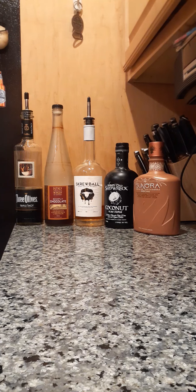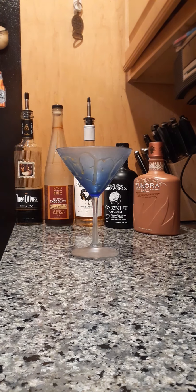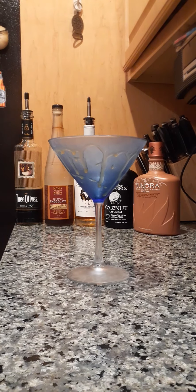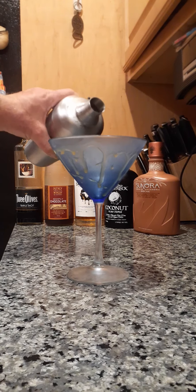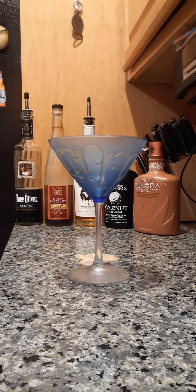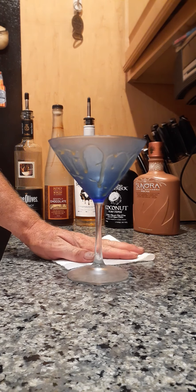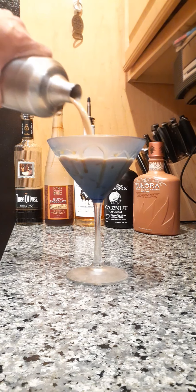So I shook the bejesus out of it. Let me get my martini glass — it has a slight bit of caramel running down it before I froze it. Let's pour this and see what we got. Okay, so when you're pouring it, you should watch what you're doing and not the camera. This is take two — let's try that again. All right, look at that. Oh yeah.